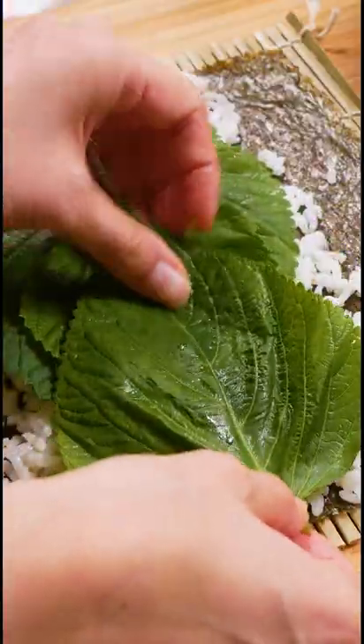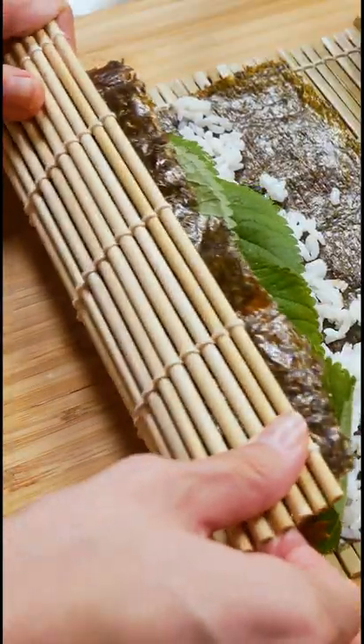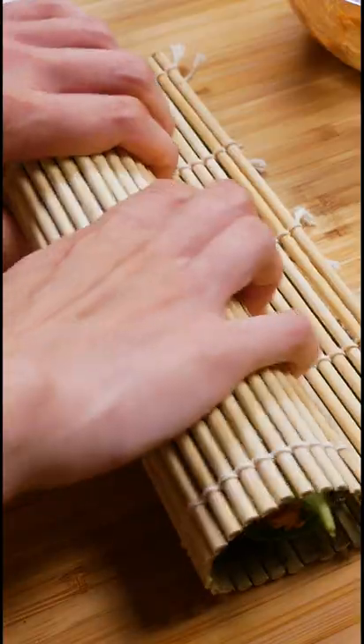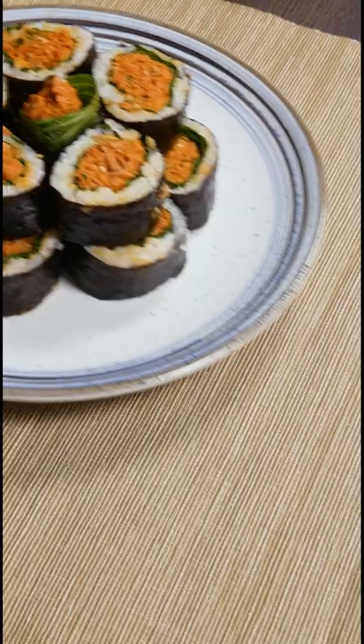Place the seaweed on a bamboo rolling mat and evenly spread out the rice. Layer on the perilla leaves and add a generous amount of spicy tuna filling. Lift the bottom ends of the rolling mat and make sure to tuck everything in tightly as you roll. Slice the kimbap and enjoy!